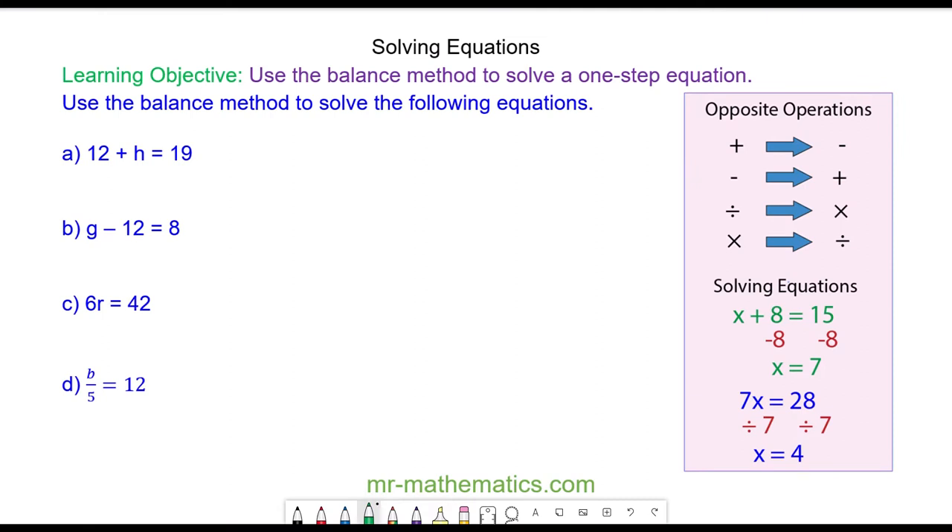Welcome to our lesson on using a balanced method to solve a one-step equation. We have the equation 12 plus H is equal to 19. We're going to use the balanced method, which means keeping the equation perfectly balanced as we solve it. Whatever operation we apply to the left hand side, we will apply to the right hand side.